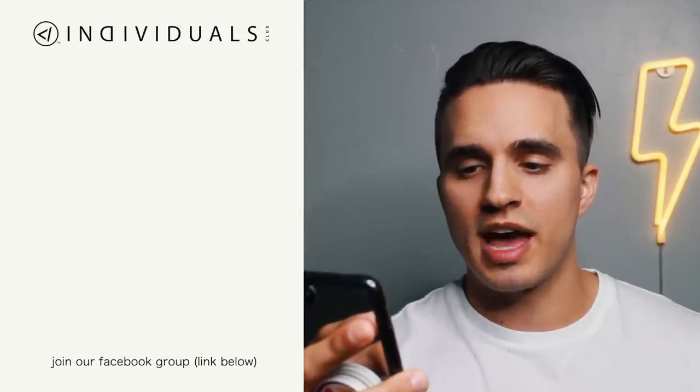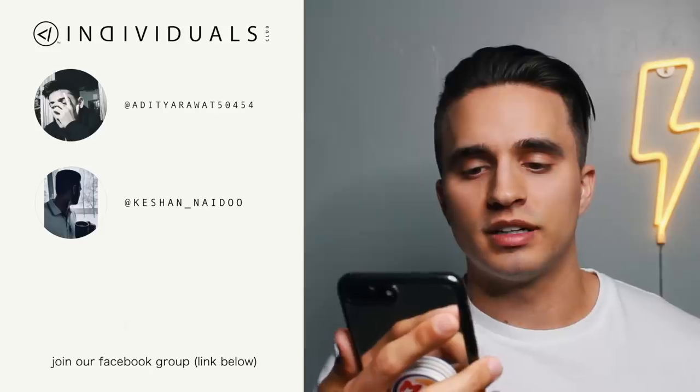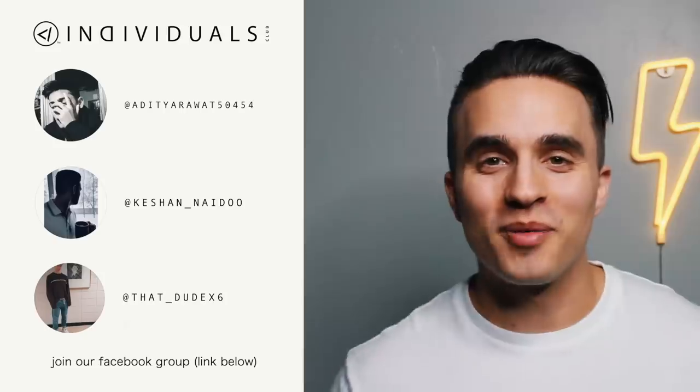I hope you guys dug today's hairstyles. If you did, please give this video a thumbs up and let me know in the comments below which hairstyle you liked best — or you can let me know in the poll above. Now it's time for the Individual's Inner Circle shoutouts: we have Aditya, Keshan, and Yassin — my apologies if I mispronounce any of these names. I appreciate your love and thank you so much for all the support you show me every single day.